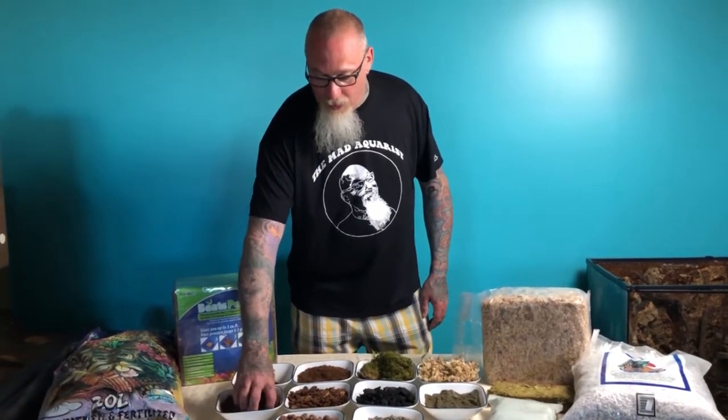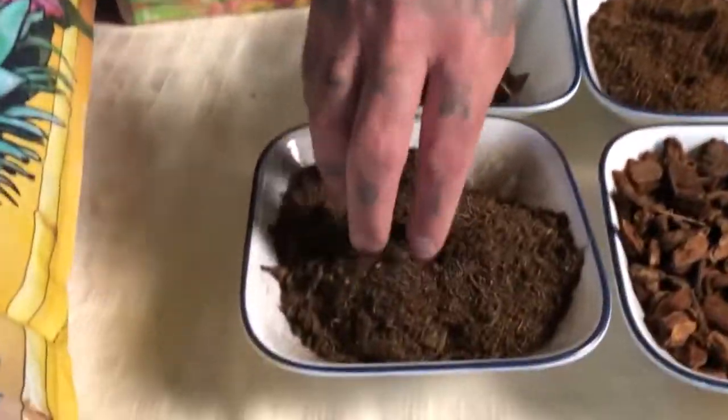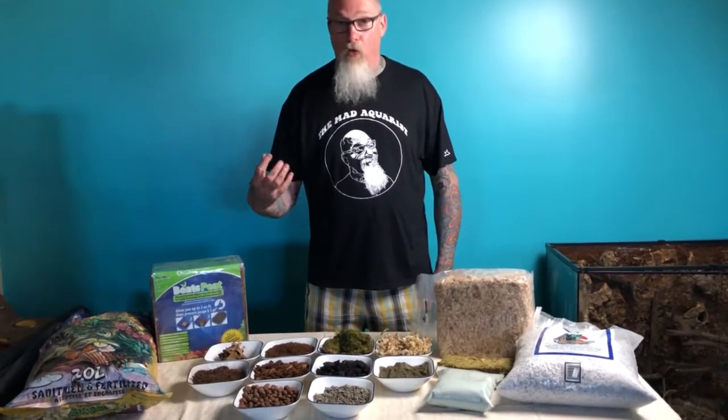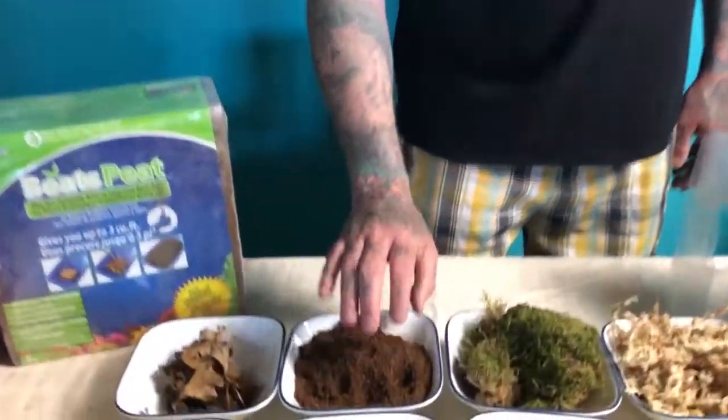Components you often see in those mixes — any that have good quality peat moss are excellent. This is Canadian sphagnum peat moss. It's very, very nice for acidifying the mix, making it softer, improving water retention, and giving a more rich mix overall.